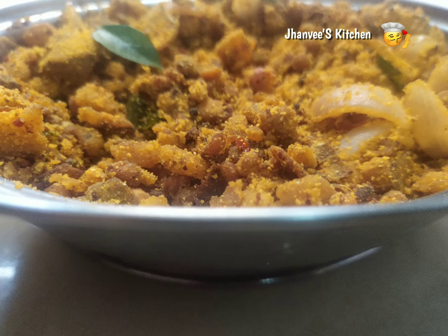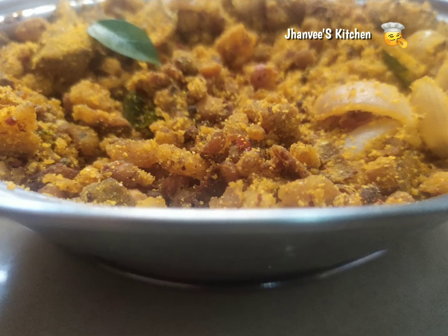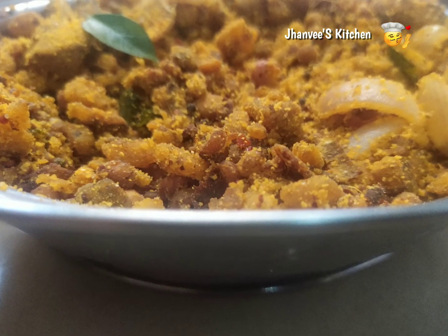Now take this banana fry into a bowl and garnish it with coriander leaves. Serve hot — it is yummy having it with rice or chapati.